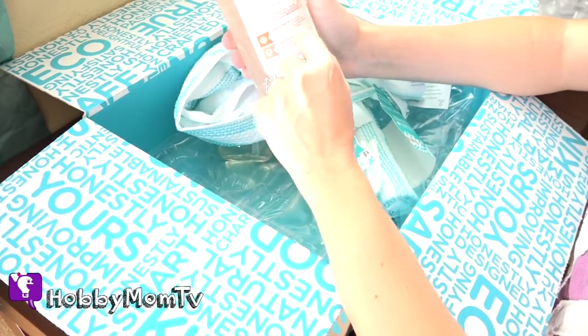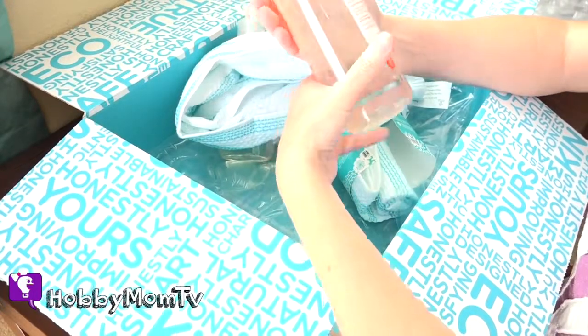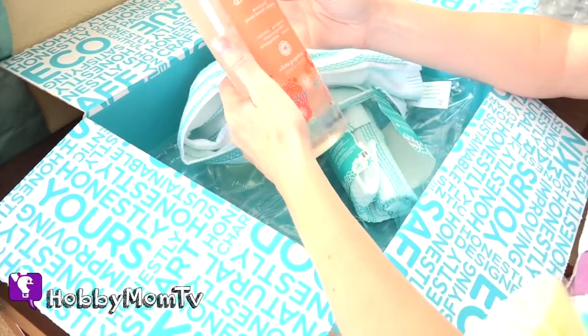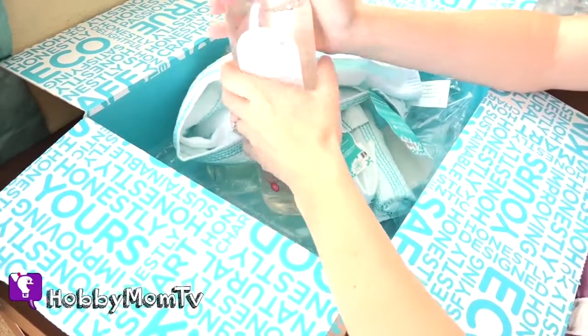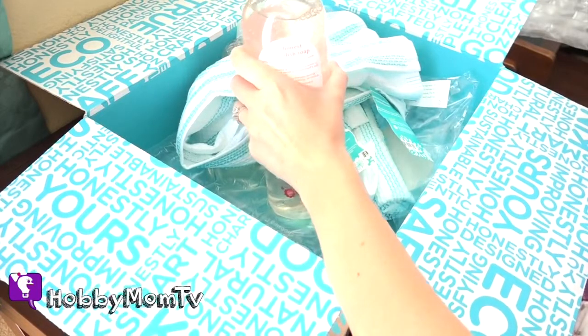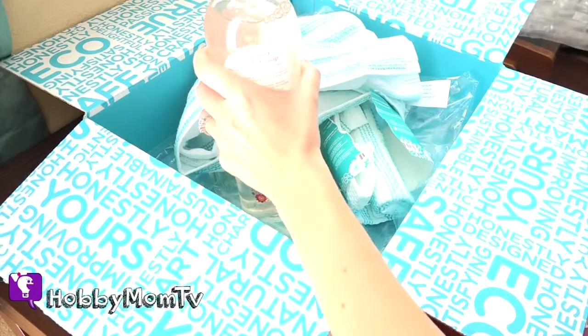SLES, phthalates, synthetic fragrances, DEA, chlorine, formaldehyde, caustic. So it's actually a really good brand. I like a lot of their stuff — not all of it, but I like a lot of it. And this is white grapefruit. I actually haven't tried this flavor yet, but it does smell good.